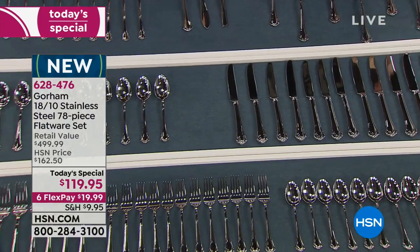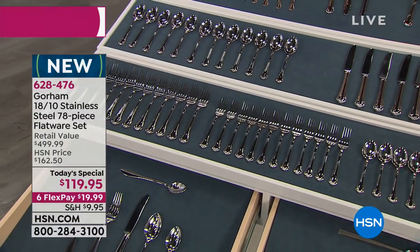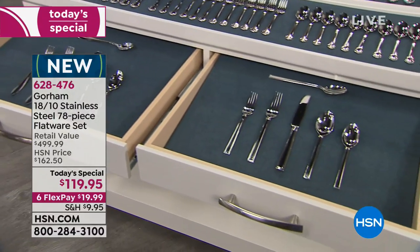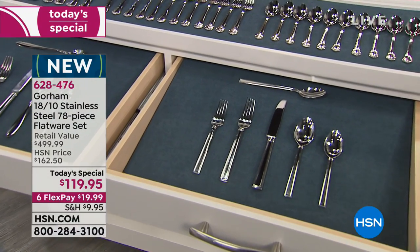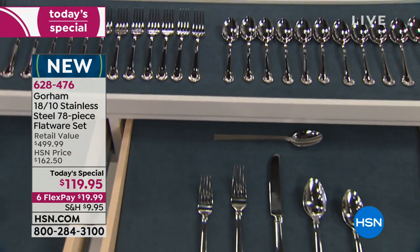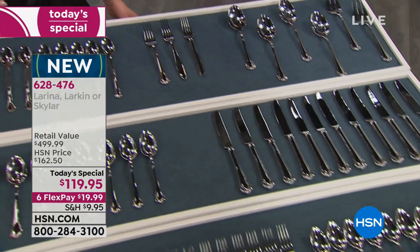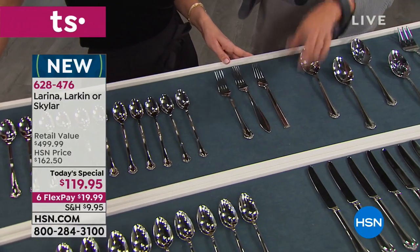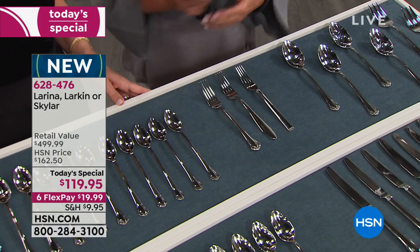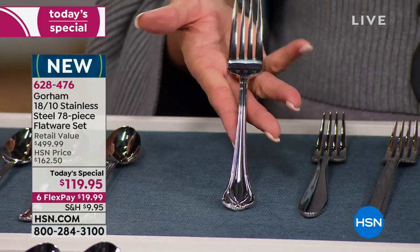My husband does most of the cooking in our house — if he wants forks, I'm getting more forks. I have a complete mishmash right now. If you could open my drawer, it's a little bit of this from somewhere else — the exact situation I'm talking about. Which pattern am I getting? I'm going for Skylar — there's something very transitional about it for me. But the Lorena is the number one best-seller right now.